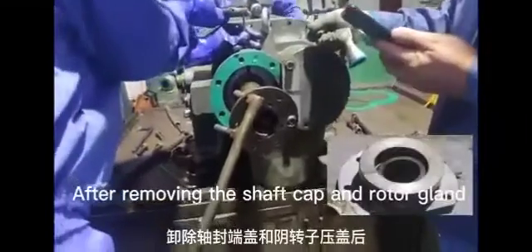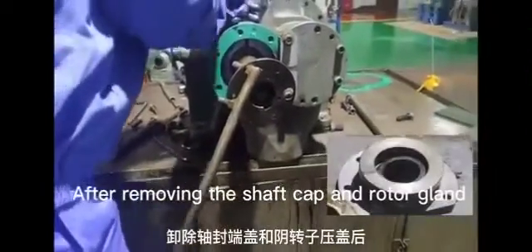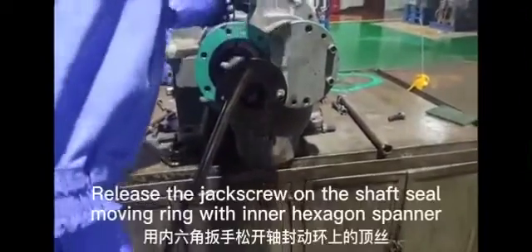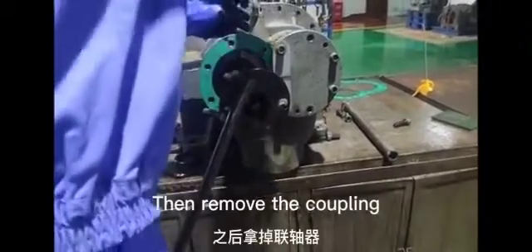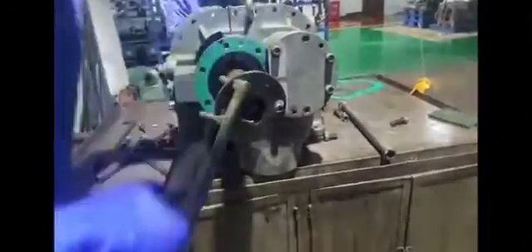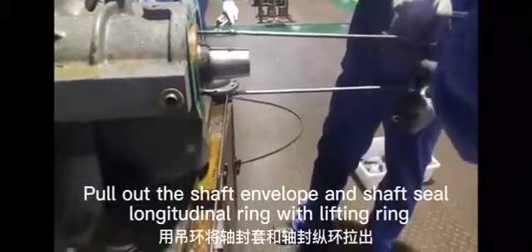After removing the shaft cap and rotor gland, remove the shaft seal. Release the jack screw on the shaft seal, moving the ring with an inner hexagon spanner. Then remove the coupling. Pull out the shaft envelope and shaft seal.